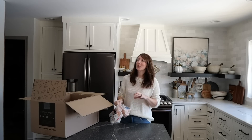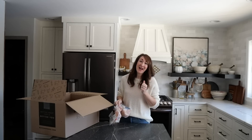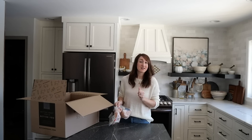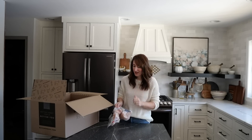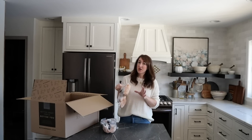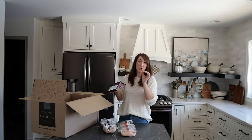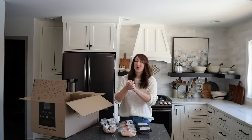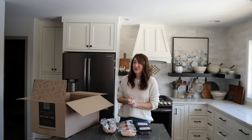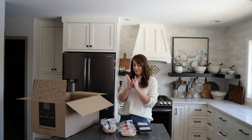My parents had a farm where they kind of inherited cattle, so I had grass-fed beef for a very long time. When they sold it, it was a very sad day — but ButcherBox to the rescue. Their beef is 100% grass-fed, 100% pasture raised. Their chicken is 100% organic free-range. If you get the pork, it's raised crate-free, and the seafood is all wild caught from Bristol Bay, Alaska. In all their meat there are no antibiotics and no added hormones.